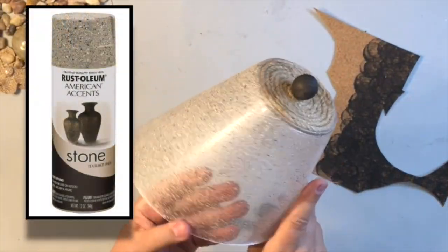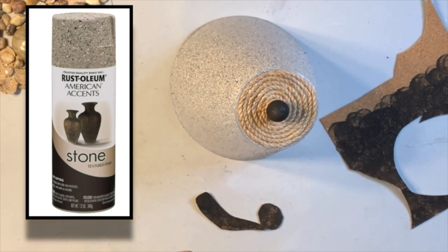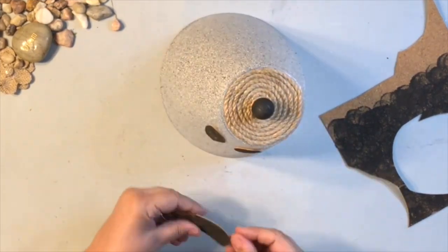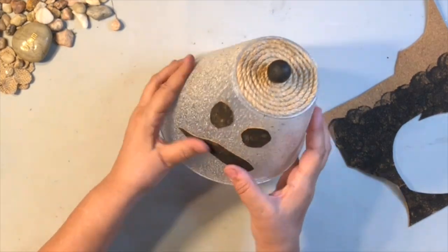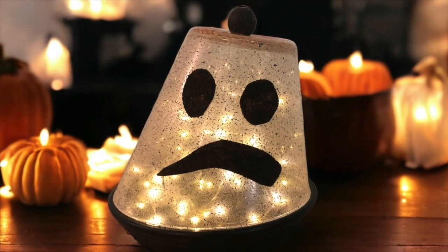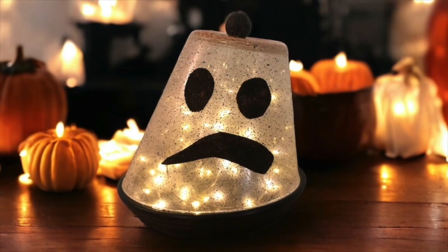Another easy idea is using this stone textured paint from Rust-Oleum on the sideways little container. I added some rope to the top with a wooden bead, then cut out some eyes and a spooky mouth for this ghost, and added some fairy lights in there. You could add any face that you like. Spooky!